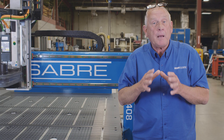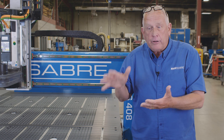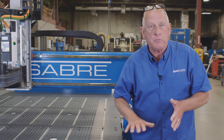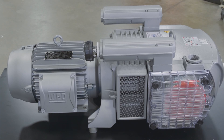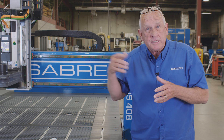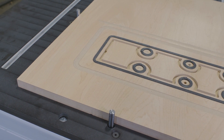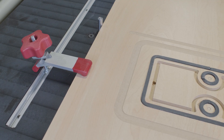I want to showcase a few of the options we put on this machine for this application. First off, we're going to hold the parts with vacuum on a fixture board, so I'm going to need a vacuum table. I chose the phenolic table because it's very durable and it's easy to slide the fixture board on and off. We also added a Becker vacuum pump because it has a higher pressure level and that holds the parts much better. Locating the fixture board consistently and repeatably is very important, so I put the part locator pin option on there — all I have to do is raise the pin, slide the board over, and everything's lined up perfectly. And finally, I put the T-slot feature on there because that lets me clamp that board in place.